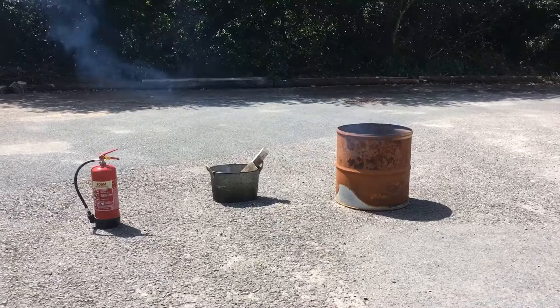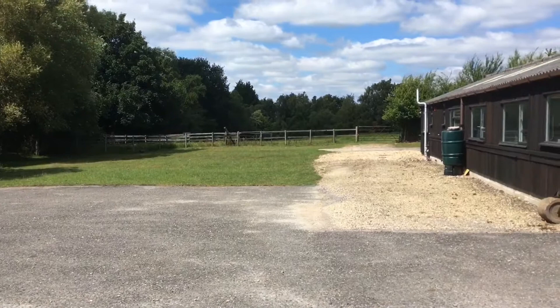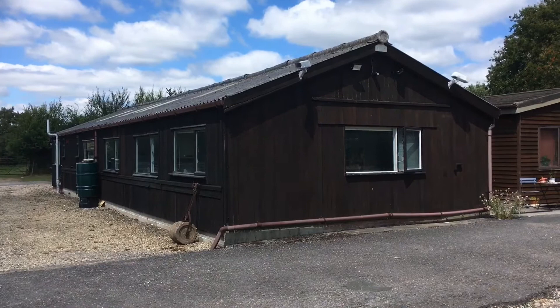I could have put it on the grass over there, but it's in close proximity to my very beautiful wooden studio, so that wasn't a good option either.